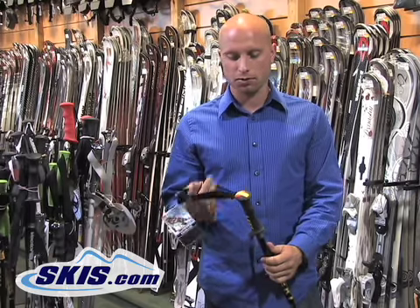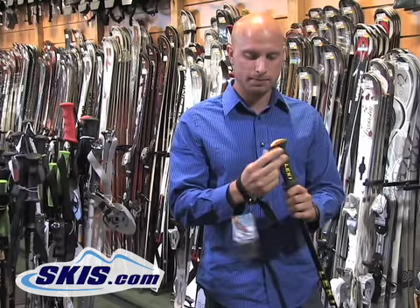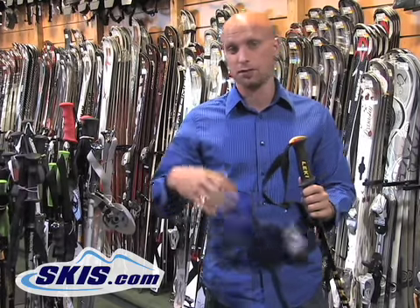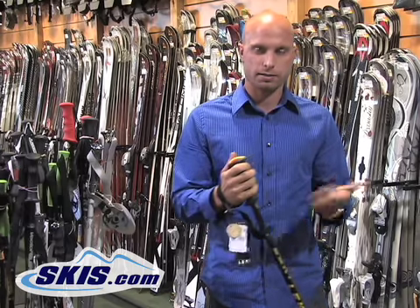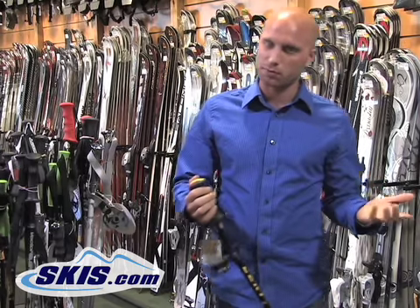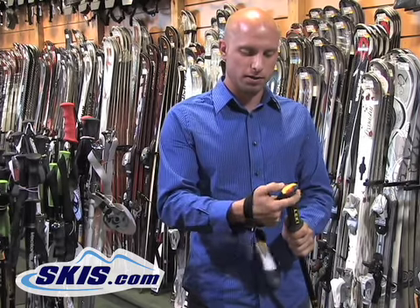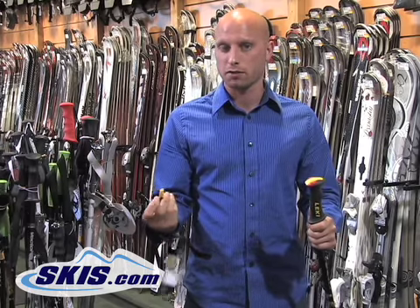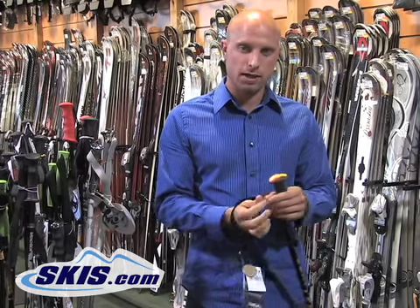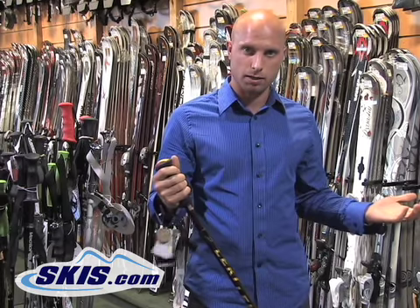This pole also features a nice feature called the trigger grip. With most ski poles, at the bottom of the lift you have to constantly take your hand out of the pole strap, which is kind of cumbersome, especially if you're in a rush with a bunch of buddies. With this one, all you have to do is push down on the button on the top and pull it out. The strap stays around your glove — you're not fumbling with getting your hand in and out. You get to the top, click it right back in, and you're ready to go.